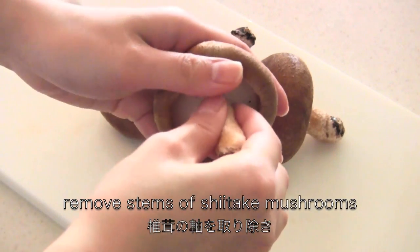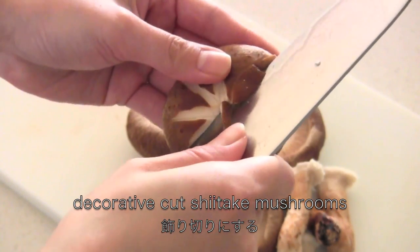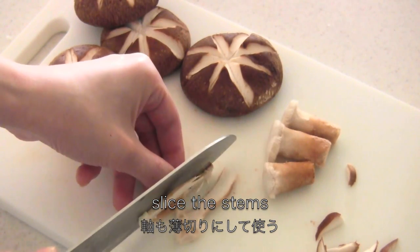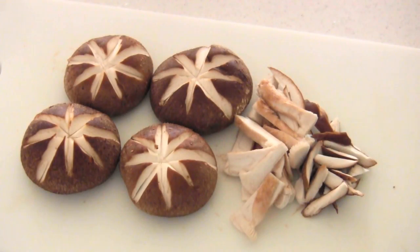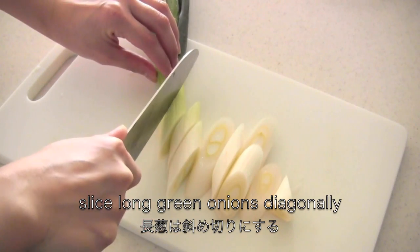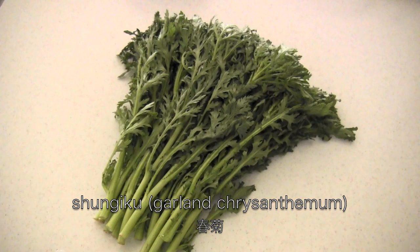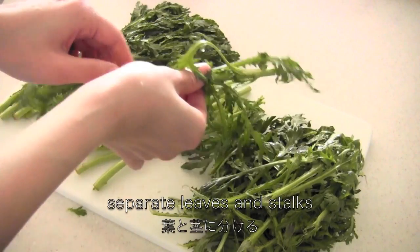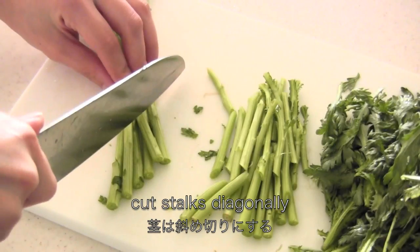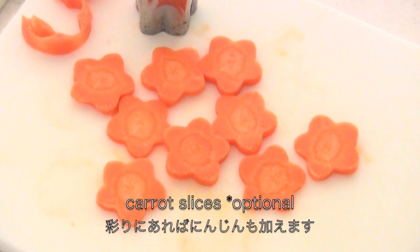Remove the stems and decoratively cut the shiitake mushrooms. Of course you can eat the stems. Now slice long green onions diagonally. This is shungiku — I hope you can find it. Separate the leaves and the stalks, then cut the stalks diagonally. You can add carrot slices if you have.